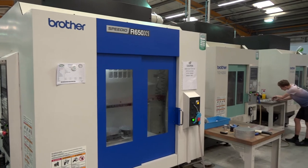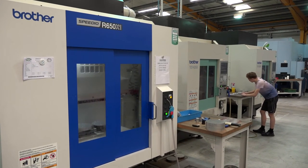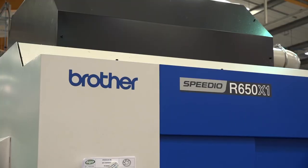And these aren't the first Brother machines you've got — you've got existing products from Whitehouse Machine Tools. What's the difference in your opinion between the older machines and the new technology? Well, the older machines were very fast, but these new machines are even faster, which has taken it up to the next level.